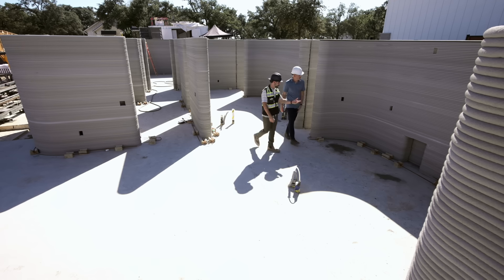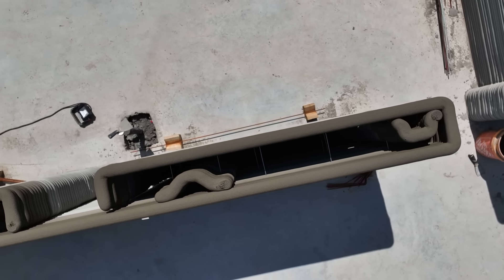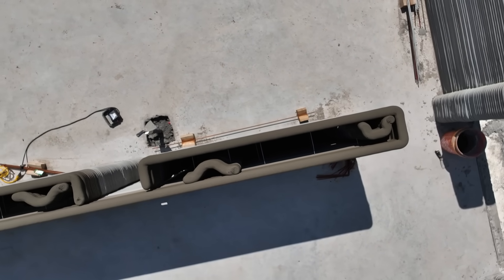So take me through the wall assembly. You're looking at a 12-inch wide wall, kind of from out to out. We have a bead on the interior of the home, a bead on the outside, with a cavity in the middle.